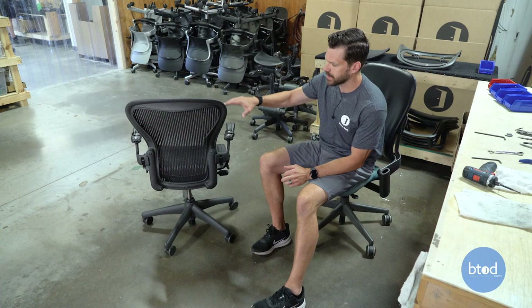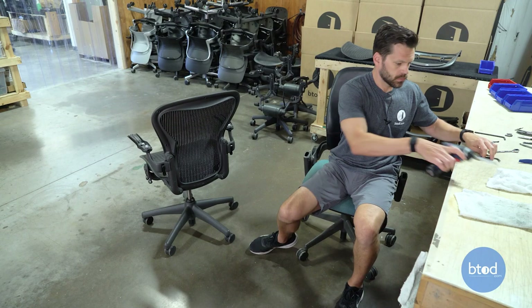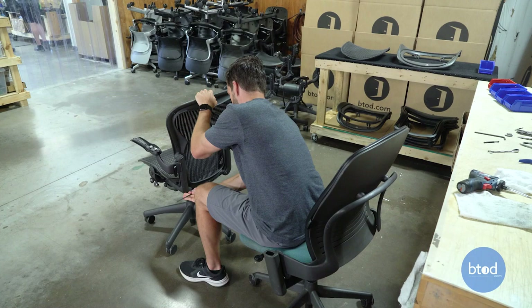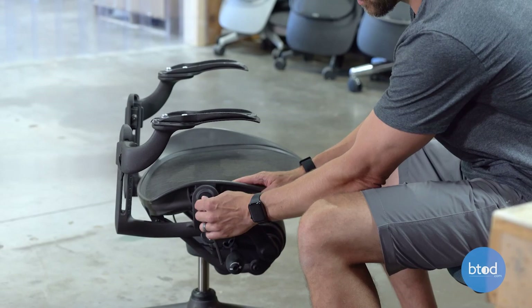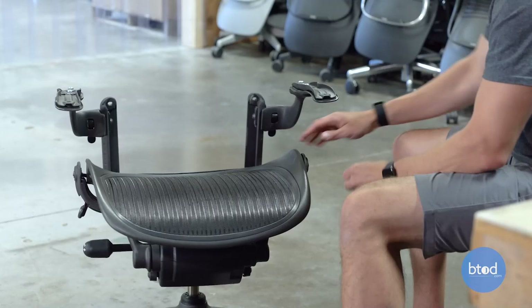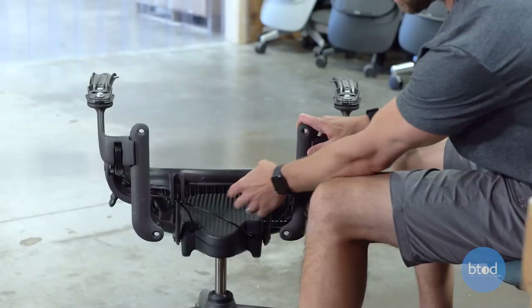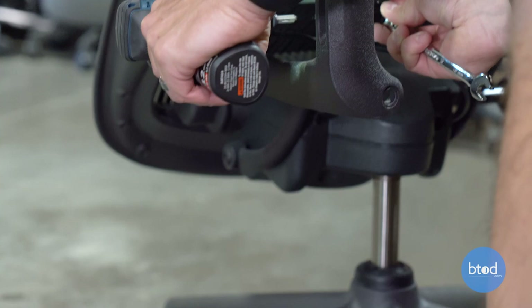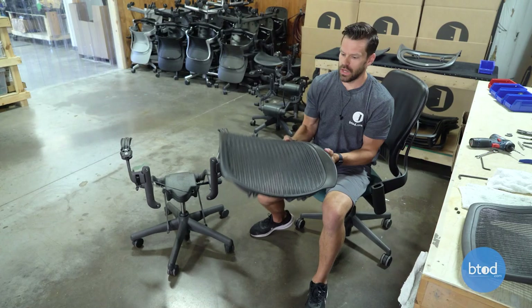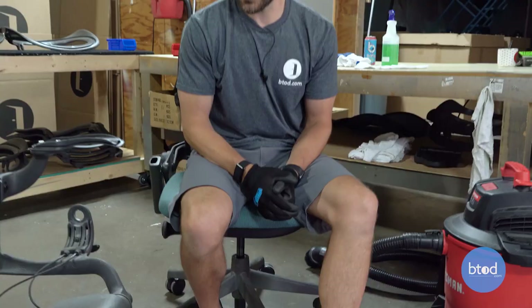Once we've removed our arm pads, we're now ready to remove the back and the seat. We'll start with the back first — this will make it easier to access the seat. You can see we've got four bolts here to remove. Now that we've pulled off the back, we're ready to remove the seat. We'll start with these two side bolts, and once those are removed, we're able to access the two bolts in the back of the seat. We'll remove these and the seat pan will come off. Once we've got the seat and the back off, we're ready to start cleaning the actual chair frame.